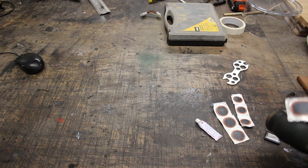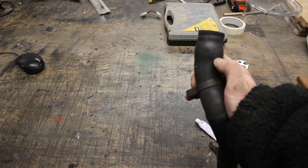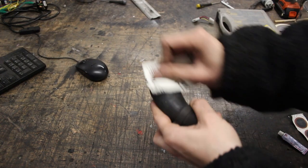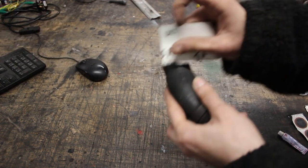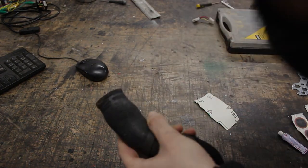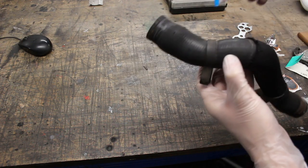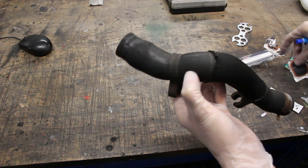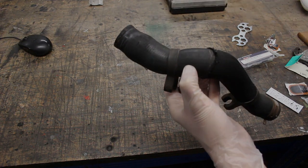The first thing we have to do is sand down the area and make sure it is completely clean. Now we've sanded down the area, we're going to take our rubber solution and just apply a nice amount around the area. Then we leave that for a minute and stick our repair patch over the top.